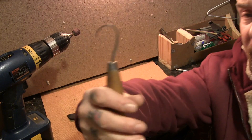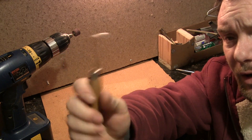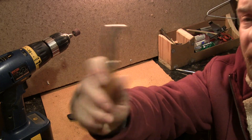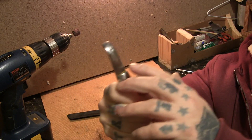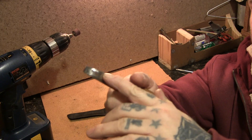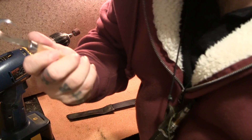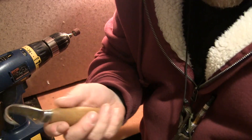In this video I'm going to slightly modify the grind on this Mora crook knife. When I say I'm going to modify it, I'm not going to necessarily modify the initial grind. But when you look at this — I've had this for quite a long time — I believe this is the Mora 164.